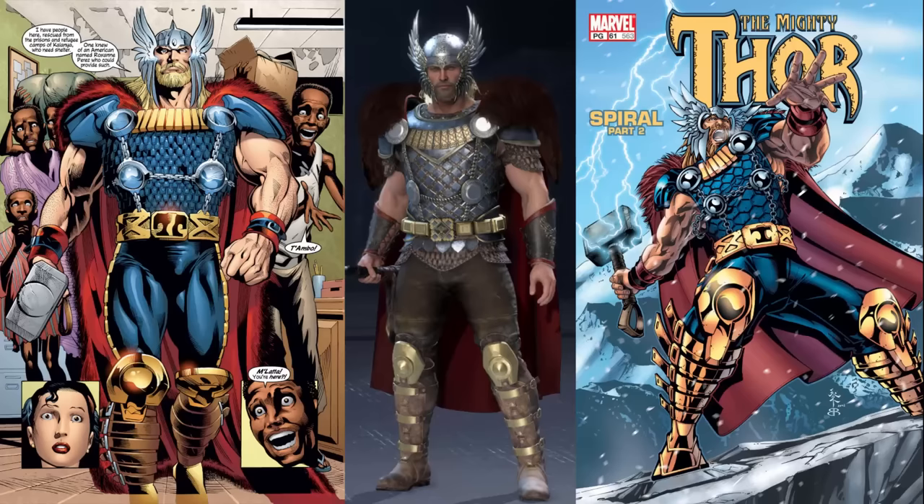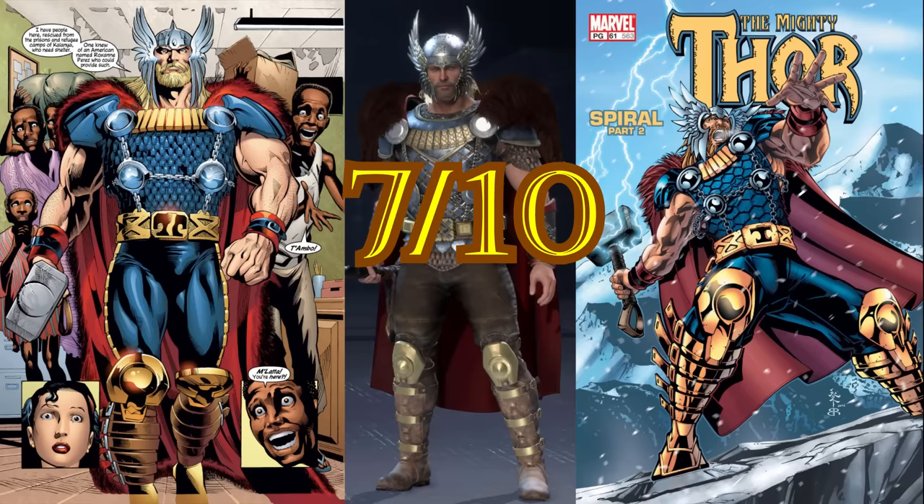The King Thor suit is based off the Rune King Thor look from the comics, and it's pretty close. The design is mostly there — the only real thing that's off is the color scheme. The colors here are very muted and more normal, presumably because they wanted the costume to look a little different than the other Thor suits. In a game that has a ton of recolors, I find it odd that they didn't include a version closer in color to the comic version. I don't really like this costume too much — it's too bulky, and it doesn't have that traditional Thor color scheme. These are minor things though. It's a seven out of ten. It's not bad; I can see how other people could really like it, but it's not really up my alley.